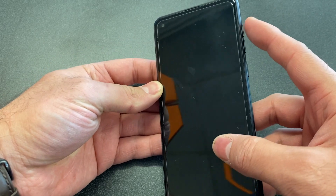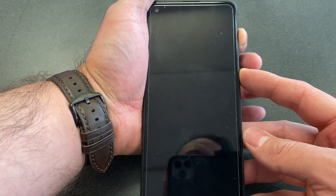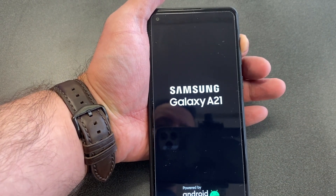Press and hold both the power button and volume up keys. Once the phone comes on, remove your finger off of the power button and continue holding the volume up.